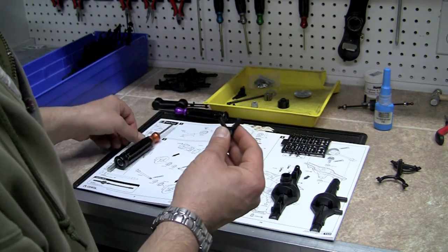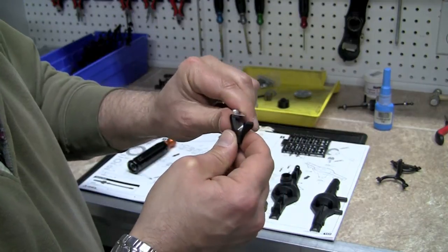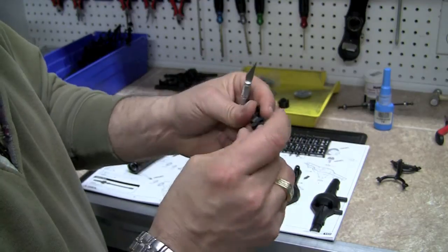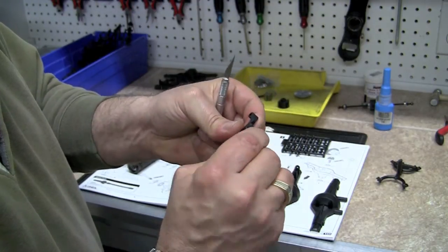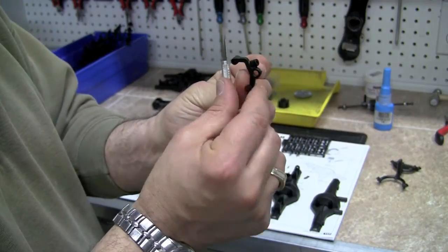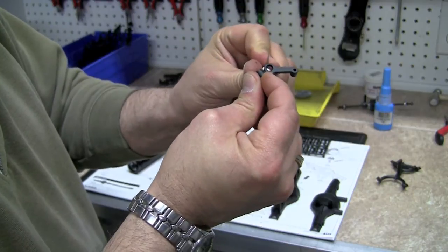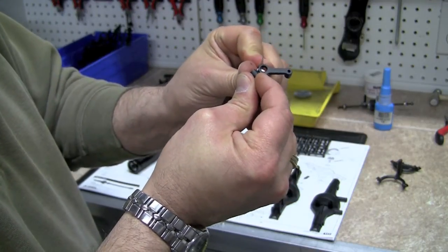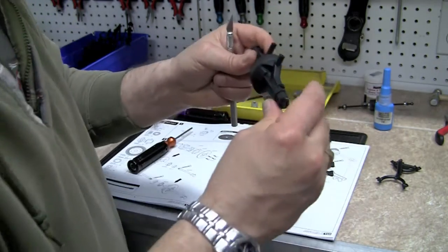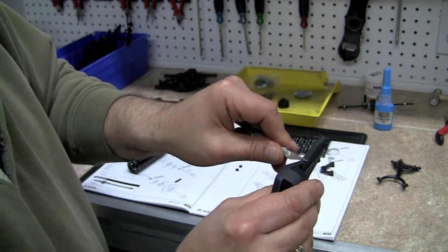We're going to go ahead and use our hobby knife and cut our thumb off here. It's always good practice just to make sure that where you take the parts off the tree there's no tabs sticking out. It looks like we got a little nub on here too that we have to pull out, so we'll go ahead and drop that on the floor for the dog to chew on — we'll find it in the backyard in a couple days. I'm going to go ahead and clean off the little tree tabs off the parts.